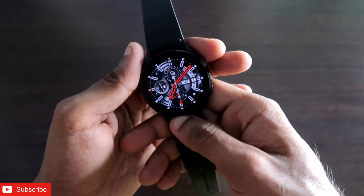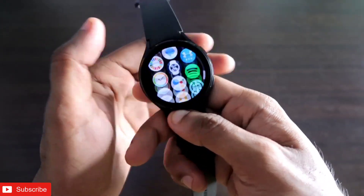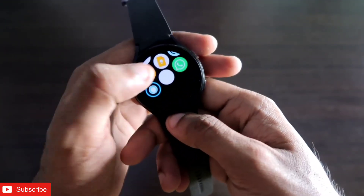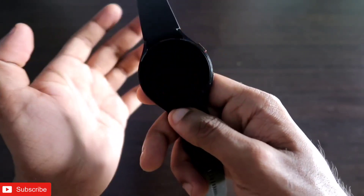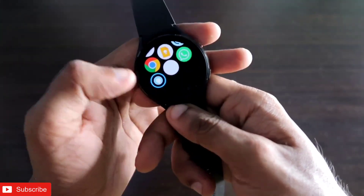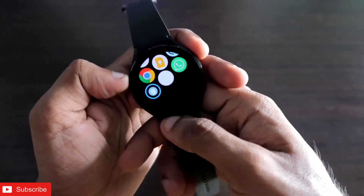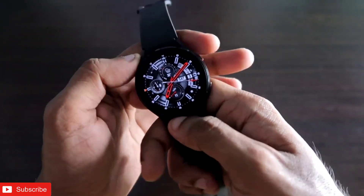Hey guys, back with another video for my Addicted Blogging channel. In this video I'm going to discuss how we can get Amazon Alexa on the Samsung Galaxy Watch 4. Amazon Alexa has been a really good voice assistant and we've seen it on the Amazfit smartwatches where it works really well. Although the Samsung Galaxy Watch 4 comes with its own Google Assistant, you can get Amazon Alexa also on this smartwatch.